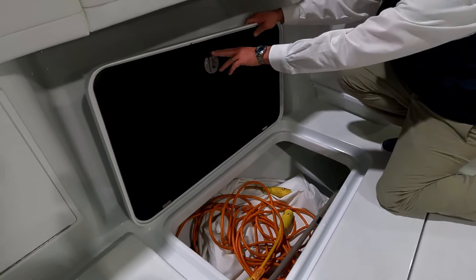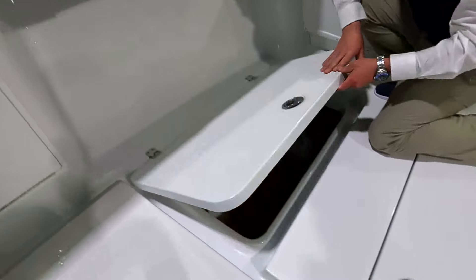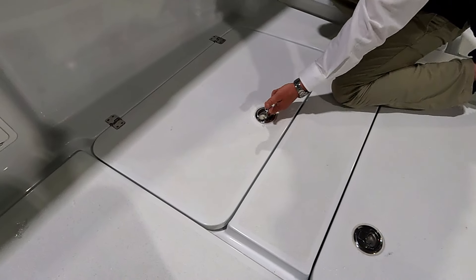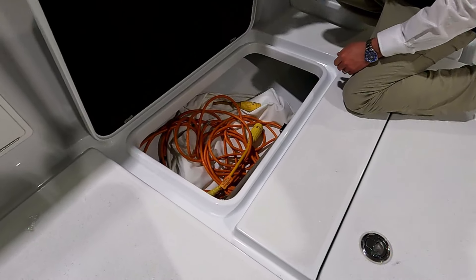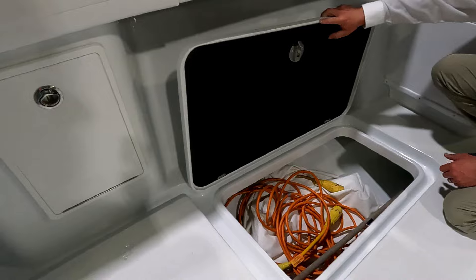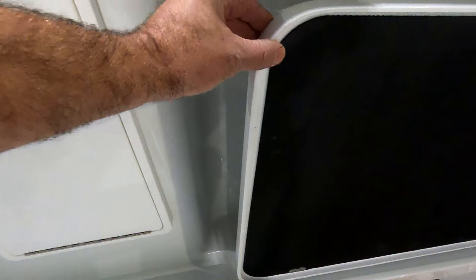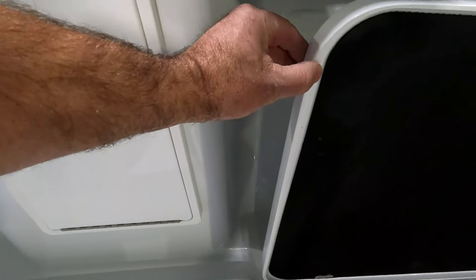Yellowfin likes to use slam latches — these are from Gemlux. You can hear it grab; there's no turn, it's just popping that up to get it undone. You'll also notice all the edges are actually finished. A lot of your mid-tier and lower-tier boats they'll just cut that off — you'll see it's all glass. It's perfectly fine but it's just one of those little extra steps you'll notice.